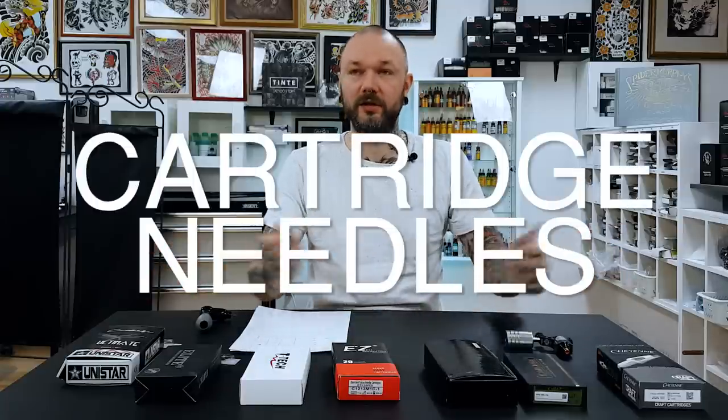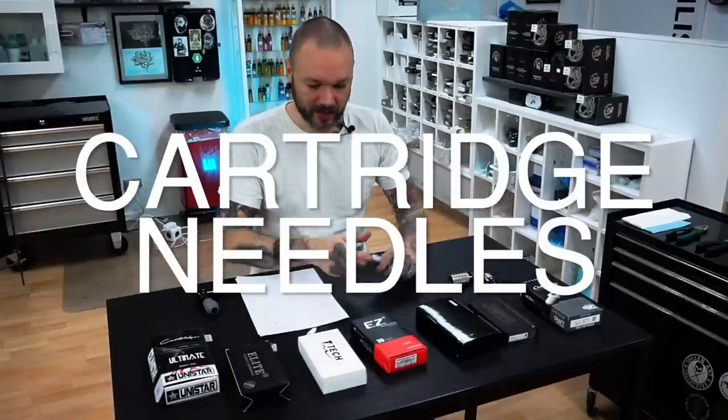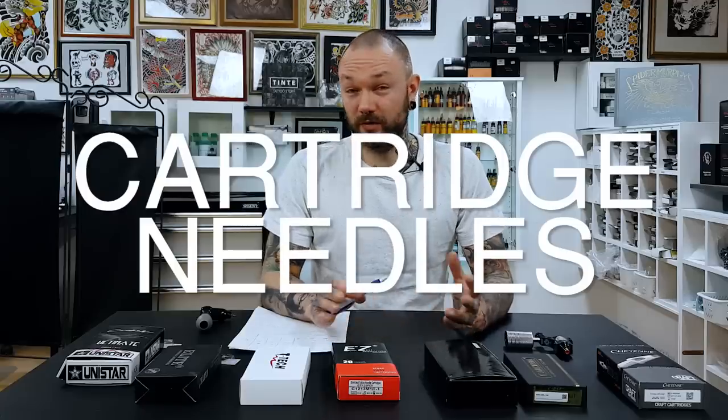What's up, it's Joris here and this is Tattoo Shop Talk. This is a new segment, more techie talk — Tattoo Shop Tech Talk. Today I want to talk about cartridge needles. I have a bunch of very popular brands here and I would like to talk about cartridge needles based on price and based on quality, which I can only tell from feedback from other tattoo artists and from my personal experience.